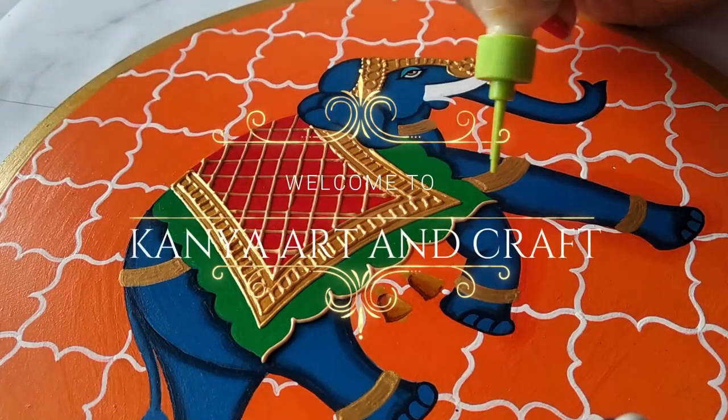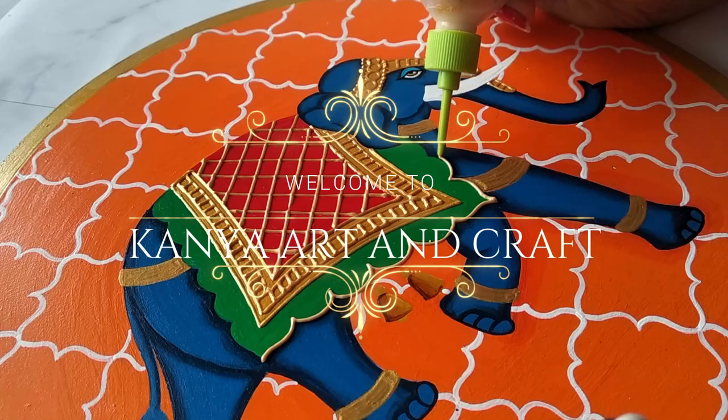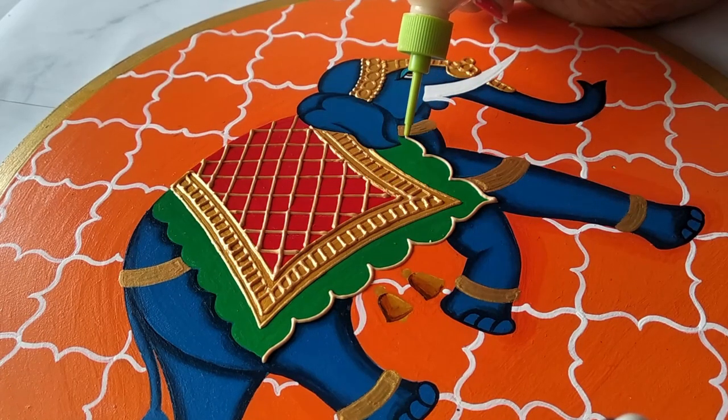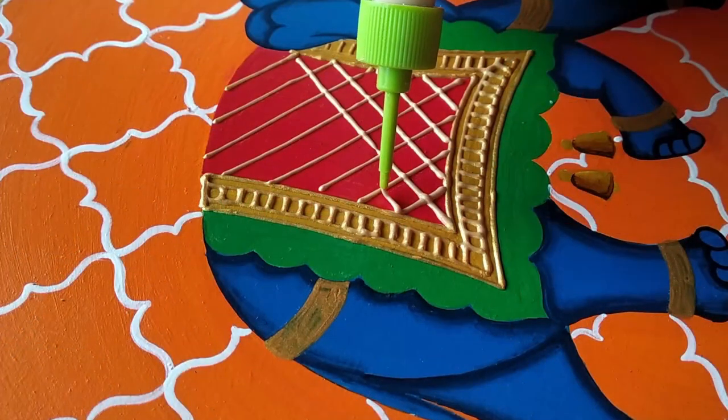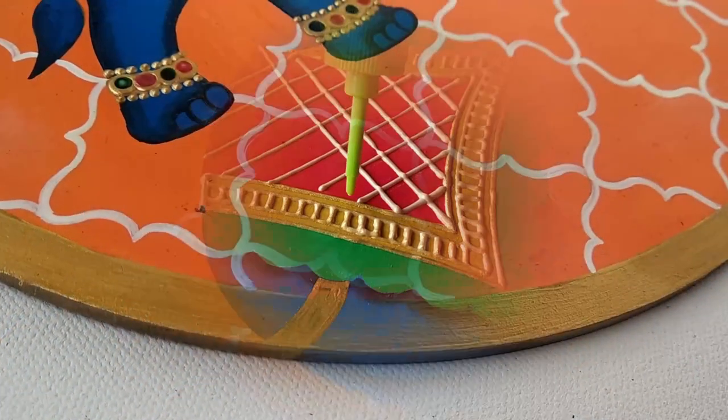Hey guys, welcome back to my channel Kanya Art in Krab. This is Debo Priya and yes, you guessed it right. It's a wall plate we are going to make in today's video. But there is something more for you — to know what it is, continue watching.